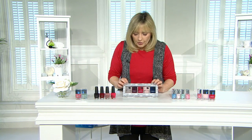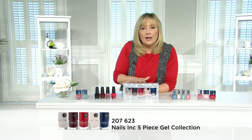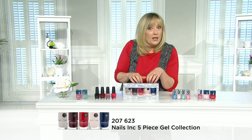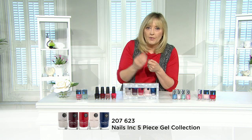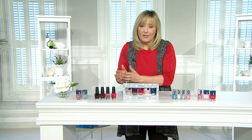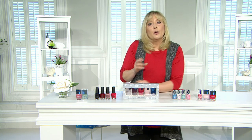If you need a nail varnish to last longer than a classic formula, go for gel formulas. These don't require a UV light — brands like OPI and Nail Inc have gel formulas designed to go on thicker, with a more plump, high-shine finish that lasts longer than normal classic colors. They don't take much longer to dry and you can still use your regular top coats on them.